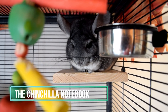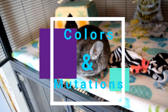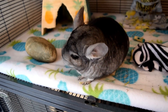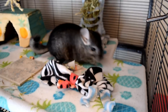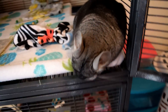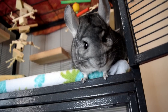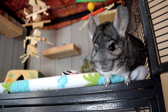Hey guys, what's up? It is the Chinchilla Notebook here and welcome back to my YouTube channel. Today's video is going to be a little bit different — I'm going to be telling you guys about all the colors and mutations that chinchillas can come in. There are so many that I think a lot of people don't even realize. I'm going to be showing you all of them here today, including pictures, and this could help you if you're deciding what color chinchilla to get.